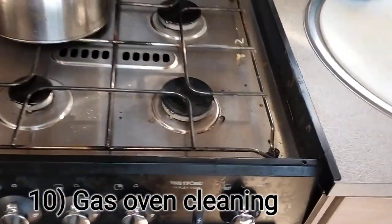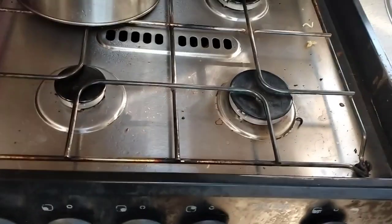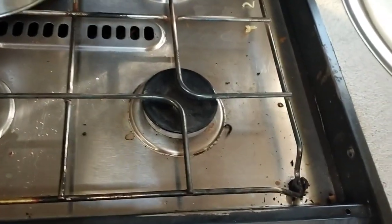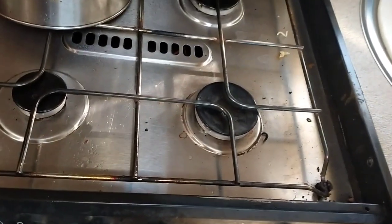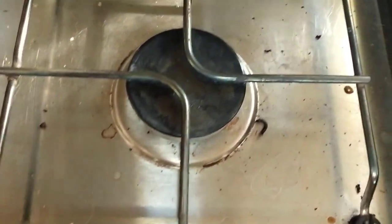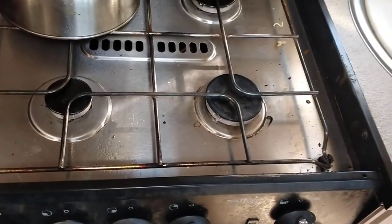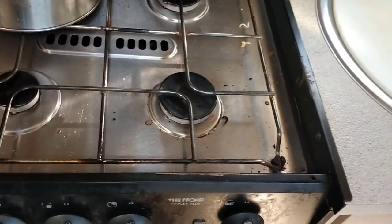The burners on the oven, after a while - or if a pot boils over and muck gets into them - can be very hard to light and the flame can be quite uneven. Periodically it's good to unscrew these black pieces off the top and use a small pin to delicately push into the little hole in the bottom of the burners. I've made a video I'll link in the description about how we fixed them, and this is actually due to be done again because it's hard to light.